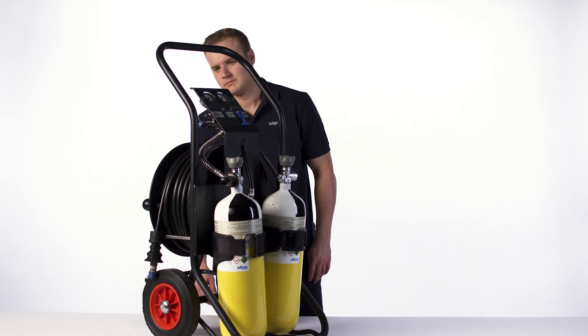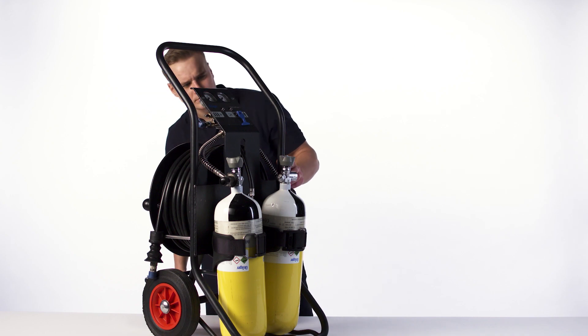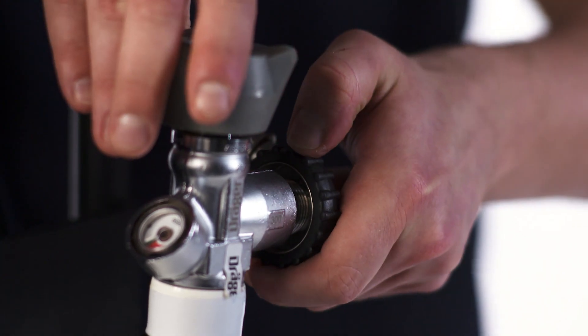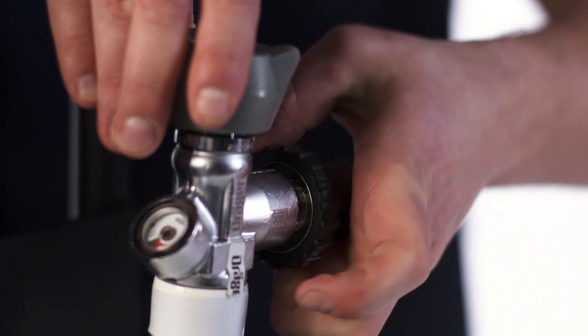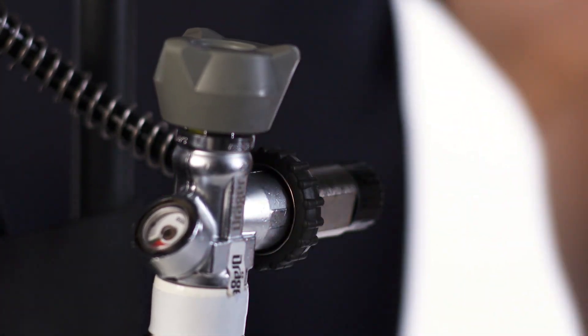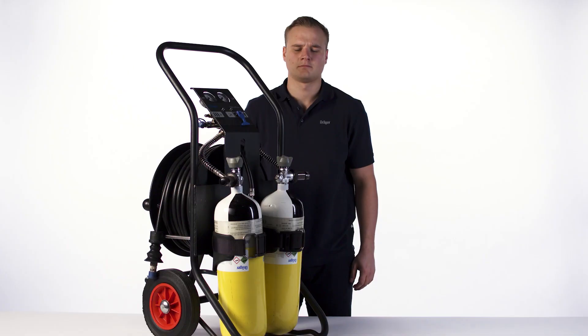Carry out a visual inspection and make sure the device is clean and undamaged. Only connect completely filled cylinders according to the instructions for use. The cylinders must have the same pressure rating. Carry out a functional test.